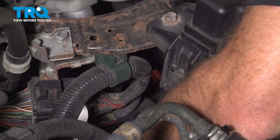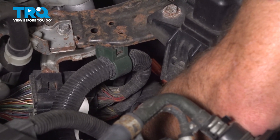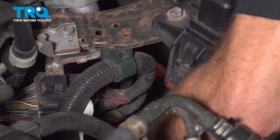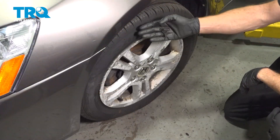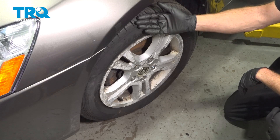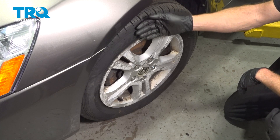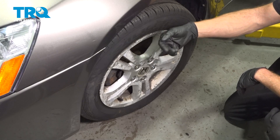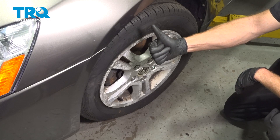Now it's time to reconnect that ABS sensor connector. Reach down inside, squeeze it together, listen for a click, and give it a tug to make sure they are secured together. We showed you how to install the ABS sensor on your vehicle. The process for one side is the exact same thing as the other. Go ahead and get inside the vehicle and start it up. Make sure you don't have an ABS light and then take your vehicle for a road test. Thanks for watching.